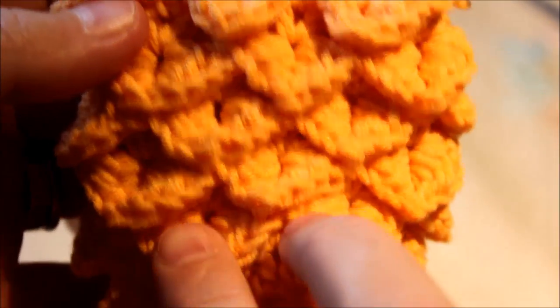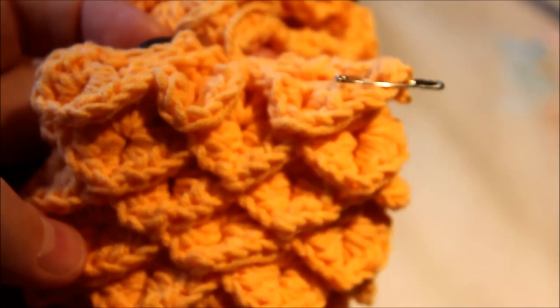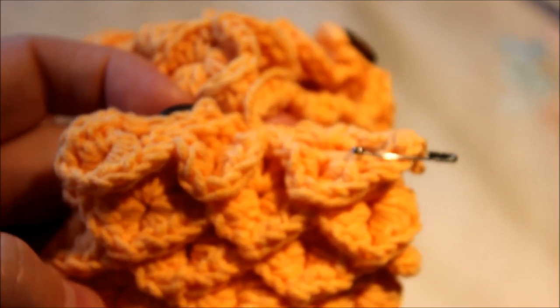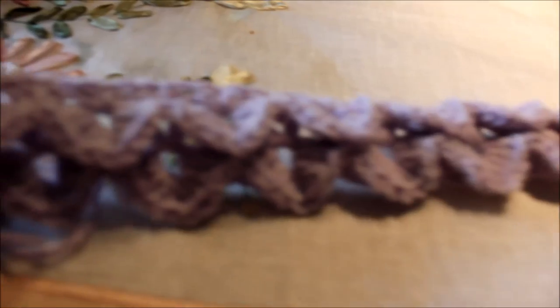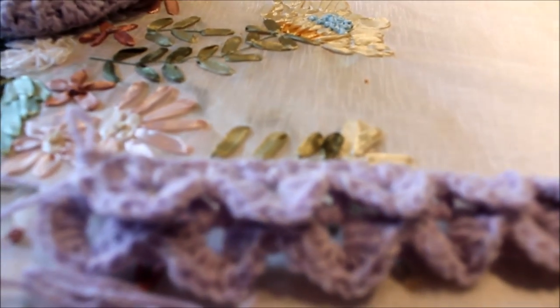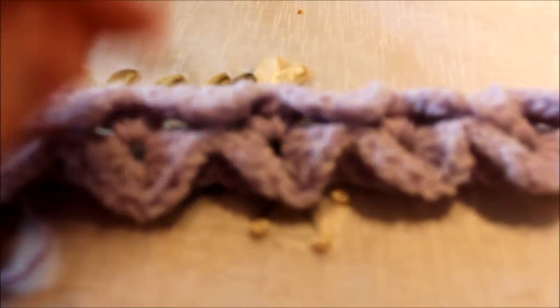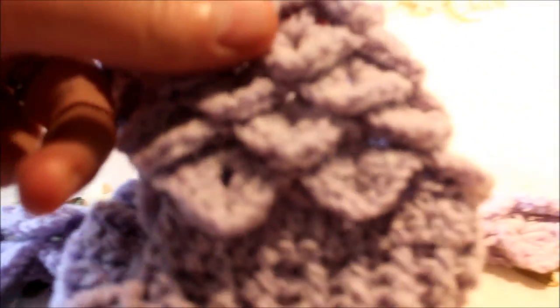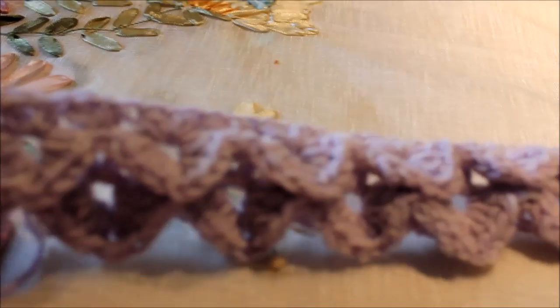I just want to show you one of my baby booties — this is how the crocodile stitch is going to look once it's built up one after another. I have now crocheted the second row of the crocodile stitch and the foundation of the V's. Right now it doesn't look perfect because we're just starting, but the more you add up it's going to squeeze together and look nice and neat — like this baby booty. It will get better.